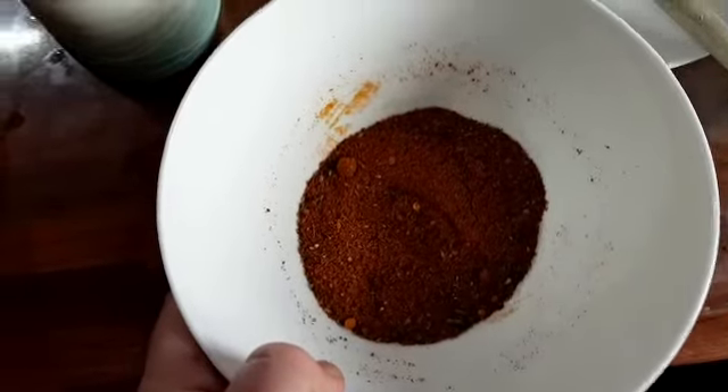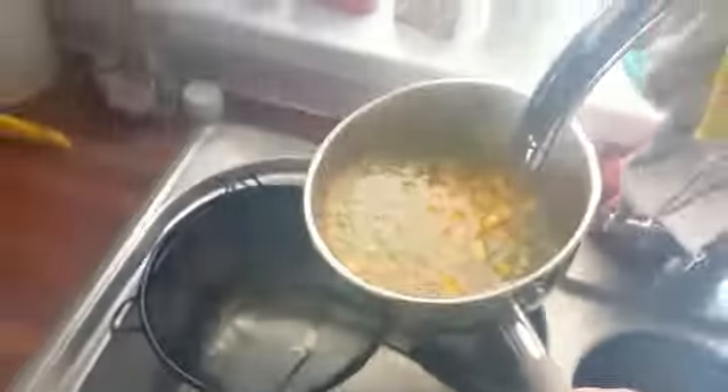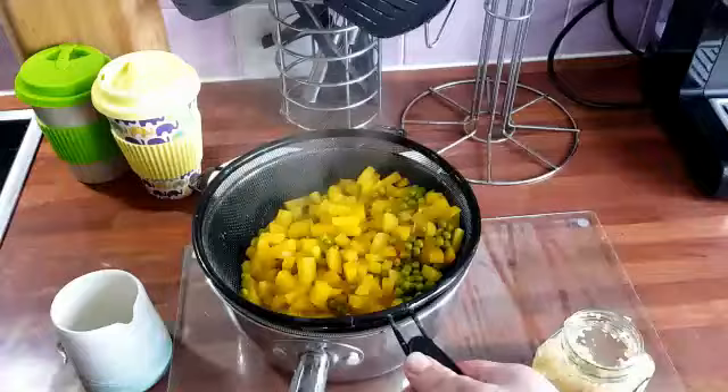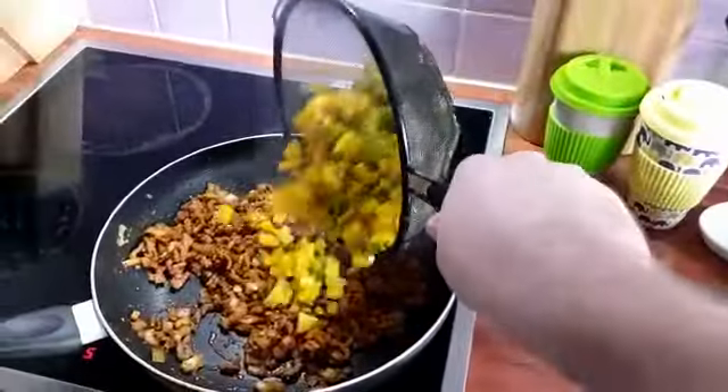We've got all of our lovely spices that we've put together, and we're just going to put that into the mix. Then once our potatoes and peas are boiled, we're going to drain them. Once that's done, you're going to want to take that and throw it into your mince mix in the pot.